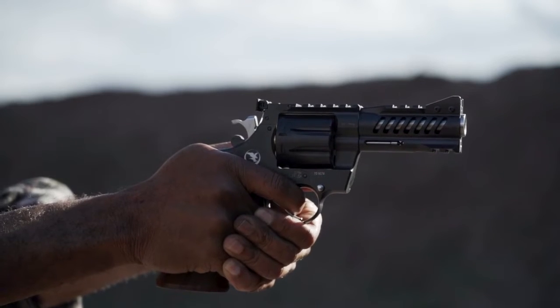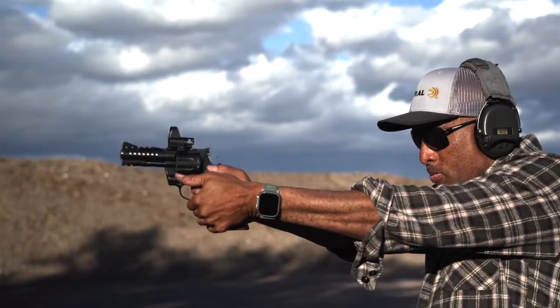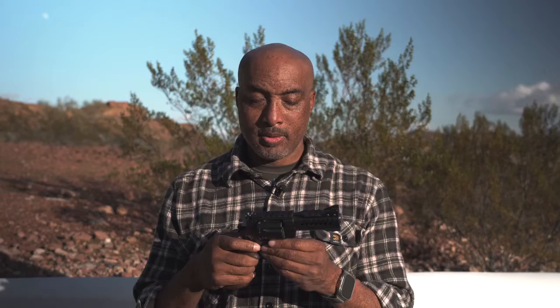It only holds eight rounds. Not that that's a bad thing, especially in a revolver. But when you have a gun that shoots this awesome, this well, this fast, and makes you feel so good while doing so, at eight rounds you're just getting into the flow — and then the next thing you know, it's over. I guess good things can't last forever.